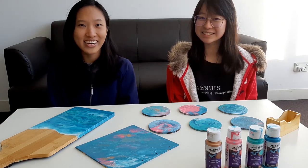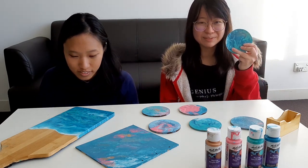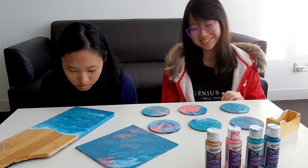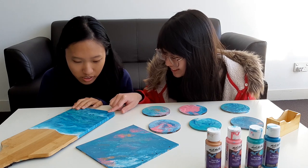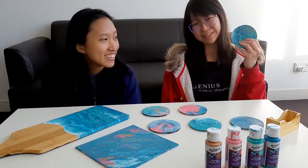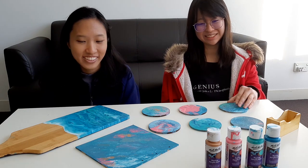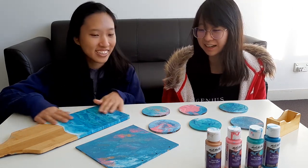We're back, hi guys! We're back here today to review the dried version. We're here to review the final product that we've produced. I'm really excited — I think it does look pretty good. I really like this. Okay, I'm going to show it to you guys. Ta-da!